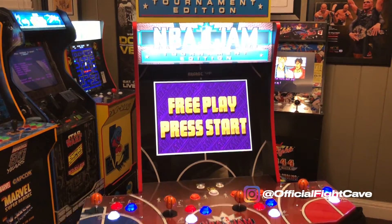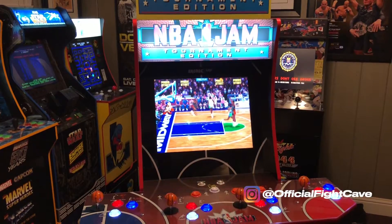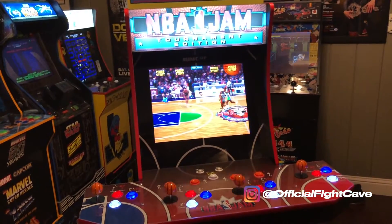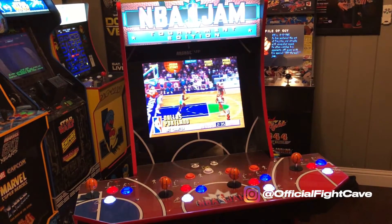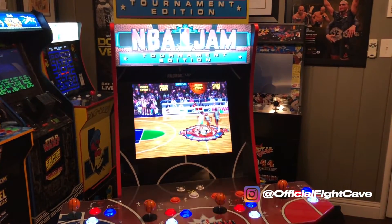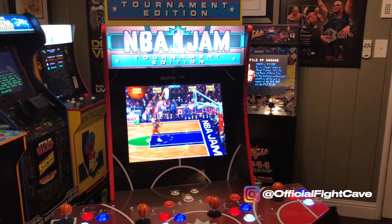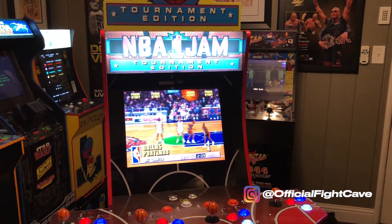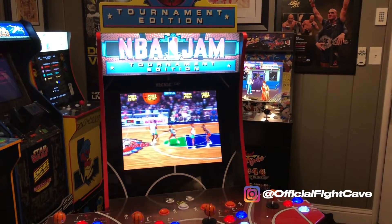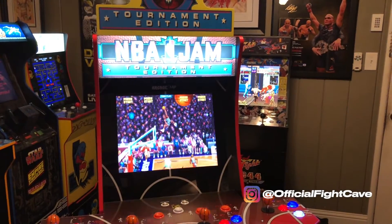NBA Jam definitely has a special place in my heart. As a sports fan, seeing names like Chris Mullin and Latrell Sprewell — the Golden State Warriors — really hits that nostalgia button hard, remembering playing these guys back in the 90s. I'm very happy to have it in my collection, even though I said I wasn't going to add it. It looks like I might have to skip Big Buck Hunter — to be truthful, I never played it, I just thought it would be cool to have a shooter in the arcade. And hey, it looks like I'm gonna save $150 too, so we all gotta make sacrifices. Thanks for watching — any questions or comments, do not hesitate, and until next time.